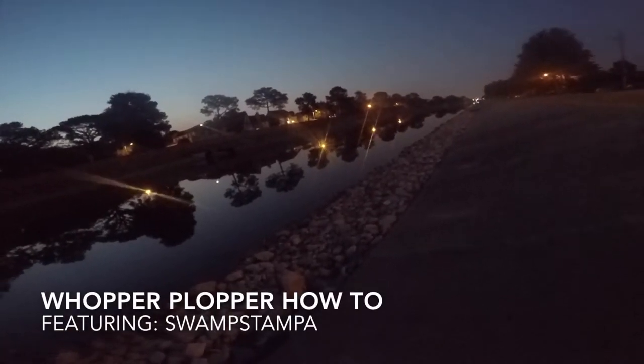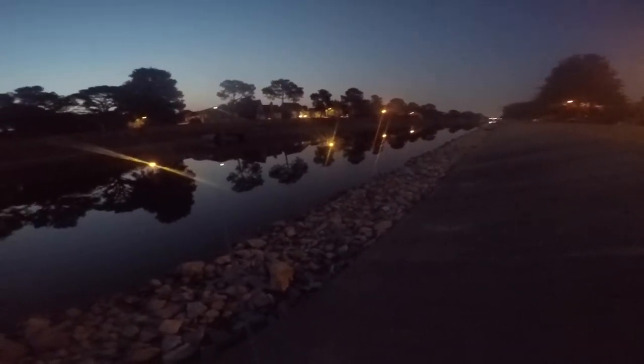Well folks, this morning we're starting off with a little topwater action. It's important to use a noisy bait when it's still dark outside, working kind of slow. Get the bass a little time to track it down. Throwing a Whopper Ploppa this morning — fair amount of noise, working slow.